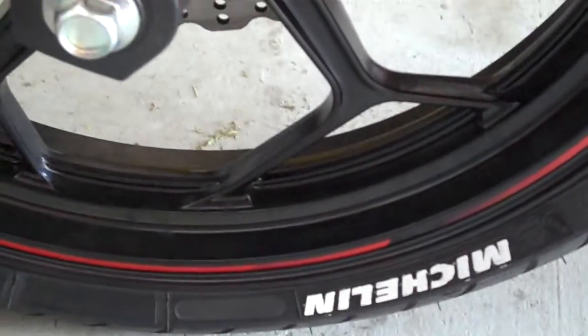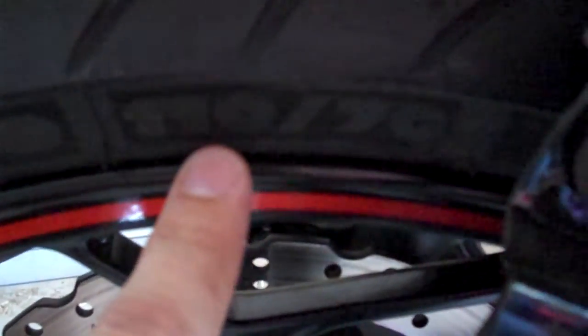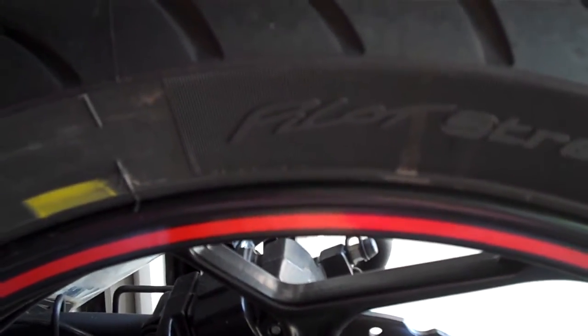Here are my tyres too — the Michelin Pilot Street Radials. 110/70 on the front, and 140/70 R17 on the rear. The Michelin Pilot Street Radials on the back as well. These are awesome tyres, seriously — they're really, really good tyres. It just changed the bike so much; handles so much better with them.